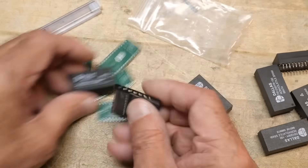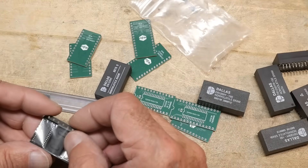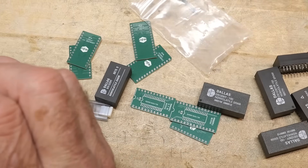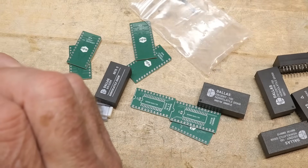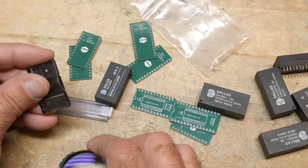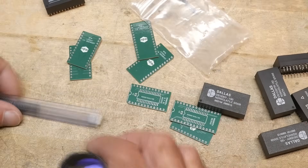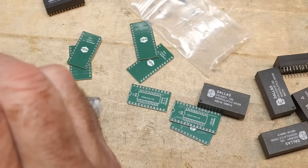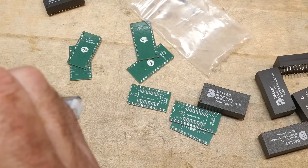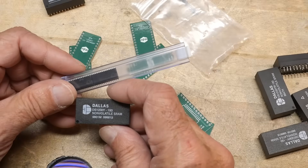So then you need to buy some flash parts. The part number is FM16W08 — the 16W08 is for the 1220. And then these are the FM18W08. So the 16W08 for the little one, the 18W08 for the big one.